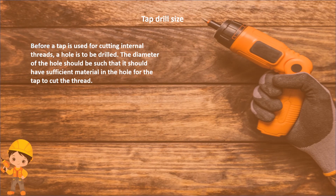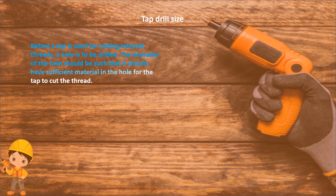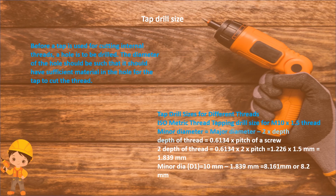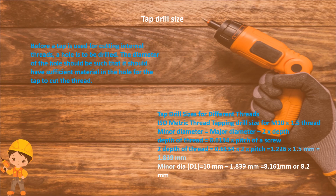Tap drill size: before a tap is used for cutting internal threads, a hole must be drilled. The diameter of the hole should be such that it has sufficient material for the tap to cut the thread. For ISO metric thread, tap drill size of M10 x 1.5 thread: minor diameter equals major diameter minus 2 times depth. Depth of thread equals 0.6134 x pitch, so depth equals 0.6134 x 1.5 mm equals 0.920 mm; therefore minor diameter B1 equals 10 mm minus 1.839 mm equals 8.161 mm, or approximately 8.2 mm.